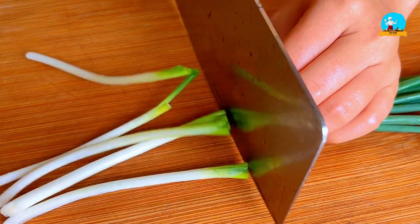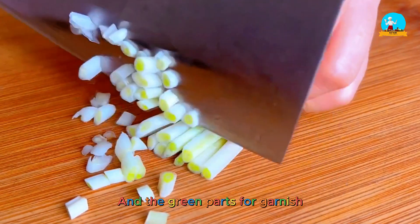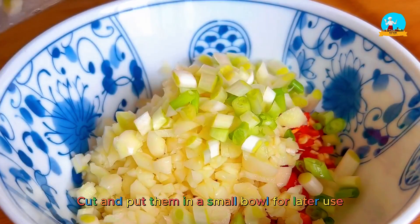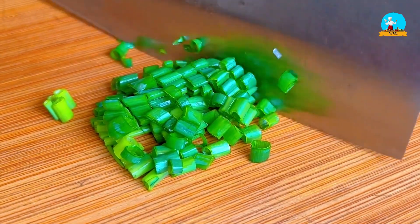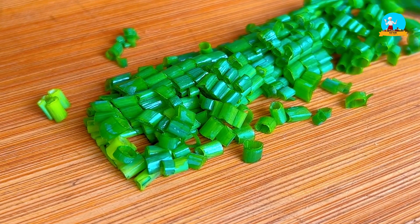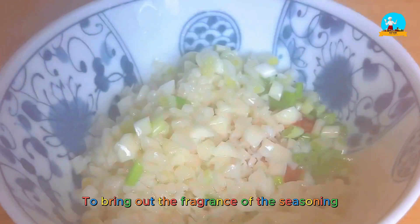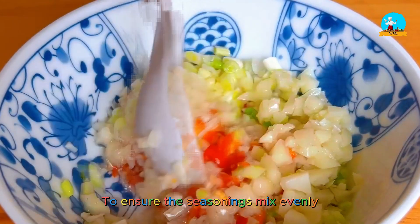Next, take a handful of green onions and separate the white and green parts. We'll use the white parts for seasoning and the green parts for garnish. Cut them into small pieces and put them in a small bowl for later use. Heat some oil and pour it over to bring out the fragrance of the seasoning. Stir well to ensure the seasonings mix evenly.